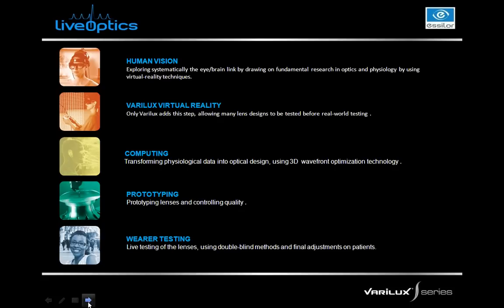The important thing to remember about our live wears testing is that these are double-blind methods, meaning neither the patient nor the facilitator know which lenses are which. We make sure we have really good wears testing results prior to ever bringing lenses to market. At any stage within the live optics process, if something's not working well or we're not getting good results, we go back to the beginning, readjust our design, and start over. Once the wears tests deliver good results, then and only then do we bring it to market.